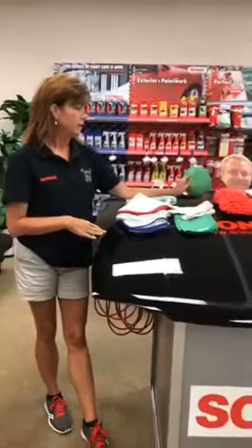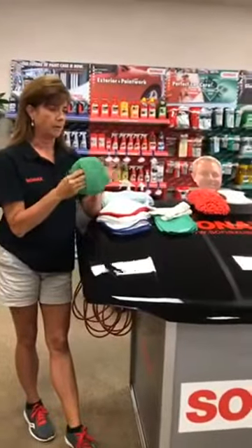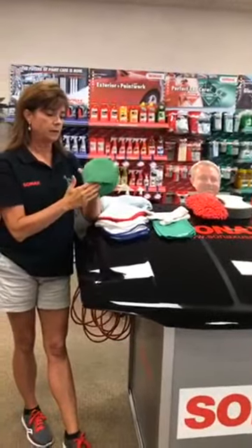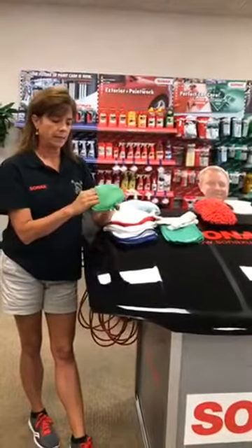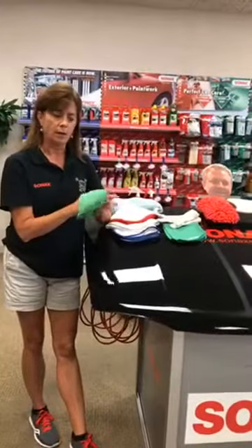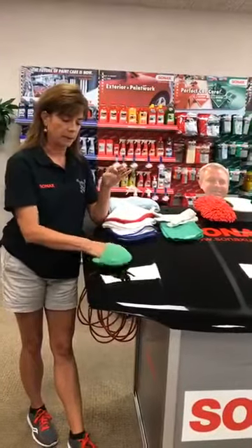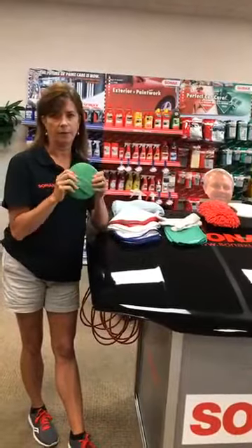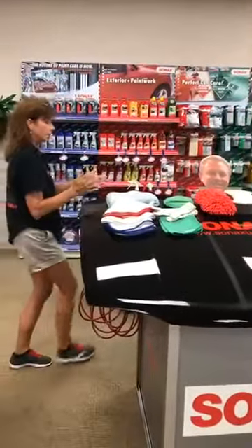Moving on to one of our pads — you've seen us use this on our Competition Ready Show and here on Facebook Live. This is one of our interior application pads, covered in microfiber. It has a nice little pouch you can slide your hand into. We use this on dash, on leather, on just about anything where you want a little more control than a loose microfiber. This is a really great product.